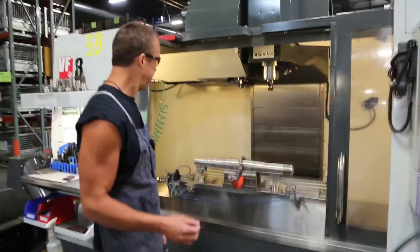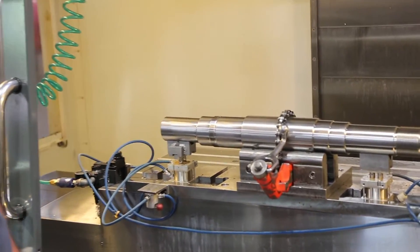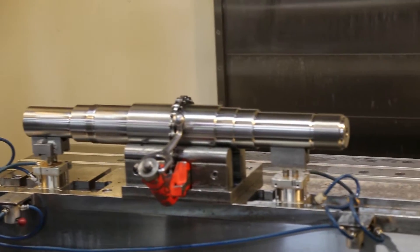This is where we key the shafts. We have multiple different sizes of keys. Some shafts will have one key, some will have two, and some will have three.